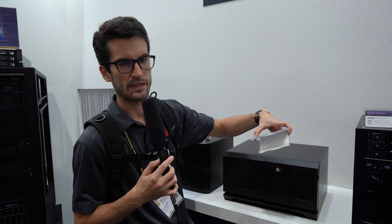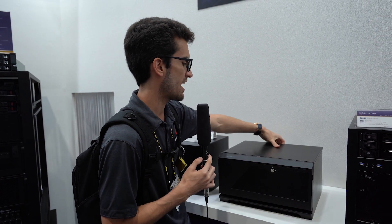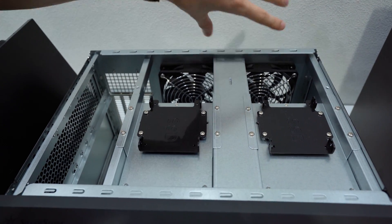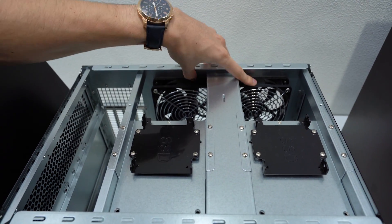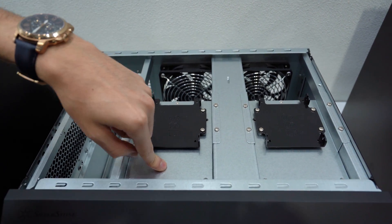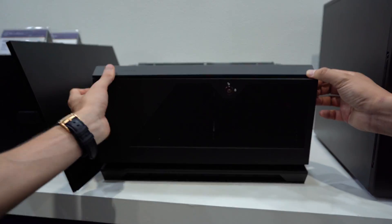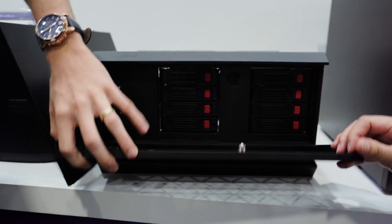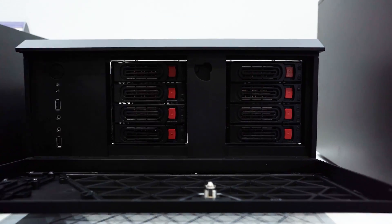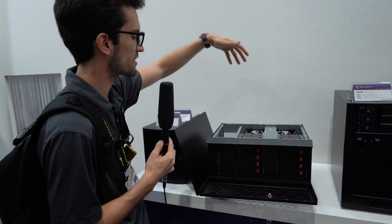This is the CS381 — by definition a micro ATX case. If I pop the lid here, you can see the goodies inside: two 120mm fan mounts on the back, and you can actually put a 240mm AIO in this case. Those are for SSDs, and these big trays up front — one, two, three, four, five, six, seven, eight — eight hot-swappable bays for hard drives. That's what's taking up the majority of the space in this case, and the motherboard goes underneath that.